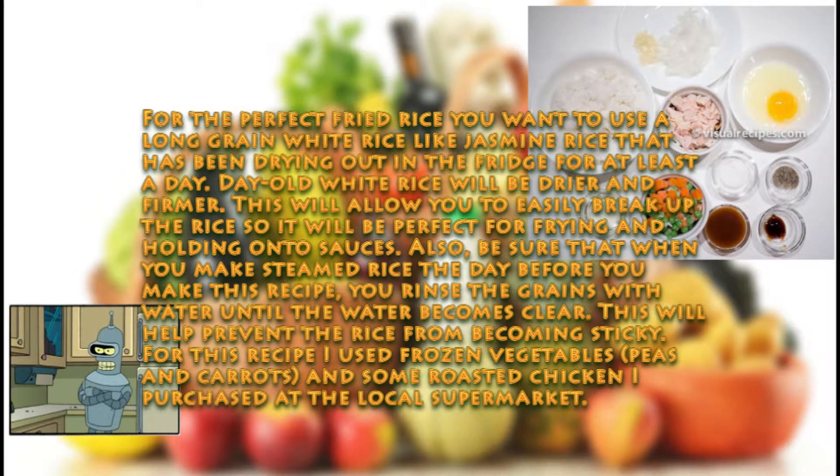For the perfect fried rice you want to use a long grain white rice like jasmine rice that has been drying out in the fridge for at least a day. Day old white rice will be drier and firmer. This will allow you to easily break up the rice so it will be perfect for frying and holding onto sauces. Also, be sure that when you make steamed rice the day before, you rinse the grains with water until the water becomes clear. This will help prevent the rice from becoming sticky.